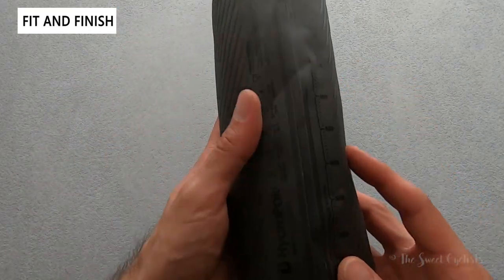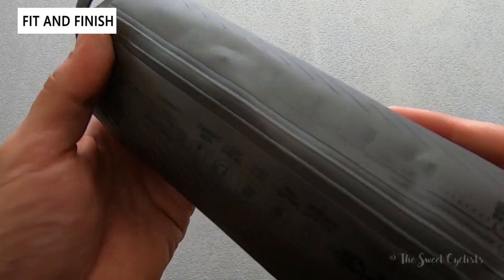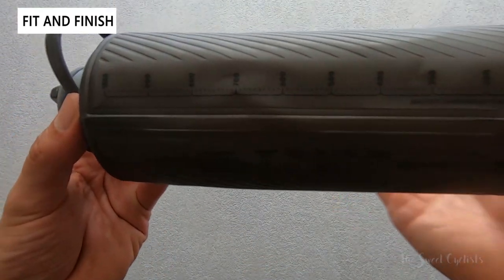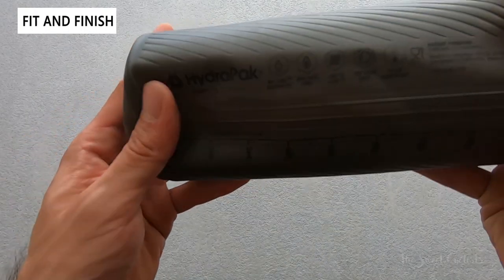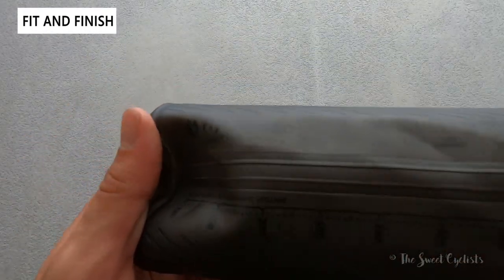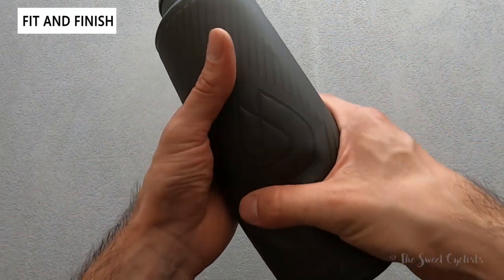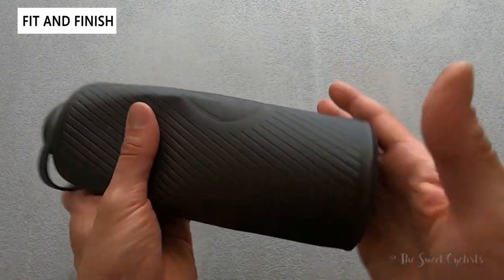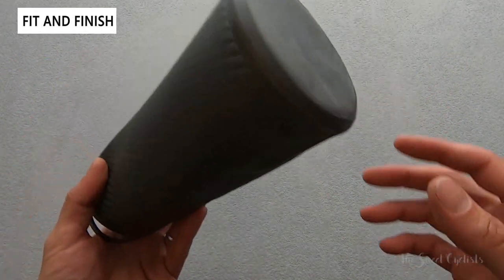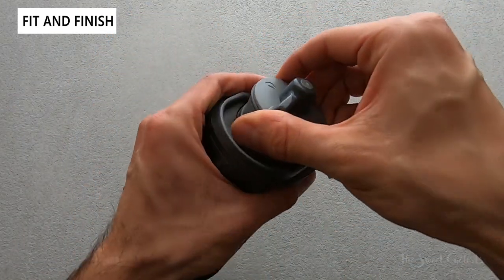Moving on to the bottle itself, you can see it's very thick — even empty it has structure to it. It has a little translucent slit down the side that lets you see through the bottle, and it has measurement markings written on it. There's also some branding on here, but otherwise it has a nice grippy texture with angled lines that make it easy to hold. The ring around the bottom helps it stand up straight even when empty — it's a nice combination between a standard rigid bottle and a flexible bottle.